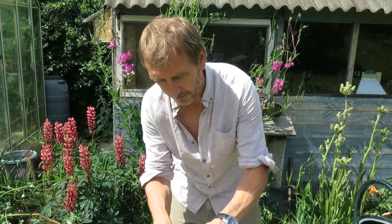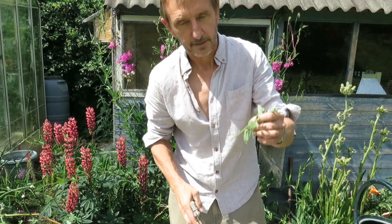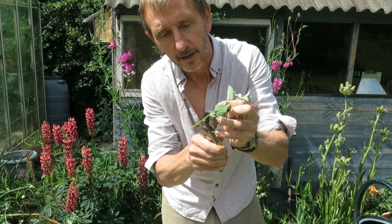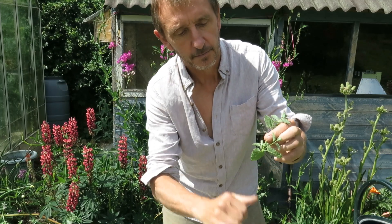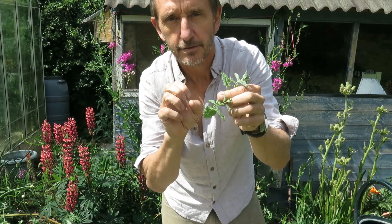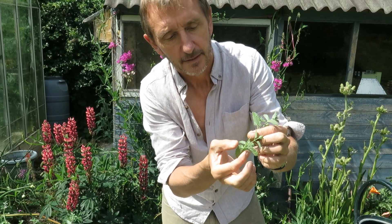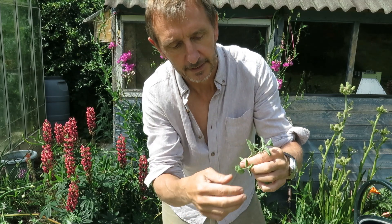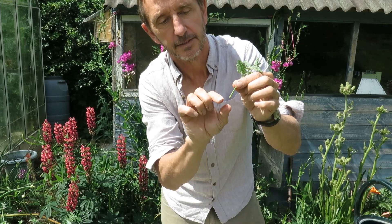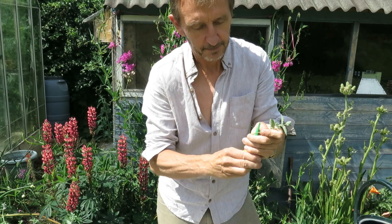You need to cut it just below a node. The nodes are the points where the leaves come off the stem — there's a node, there's a node — and the nodes are where new leaves come from and where new roots come from. Having cut it there, we need to strip off the lower leaves so that the bottom node is bare. That's the part going into the ground, and that's where the roots will spring out from.